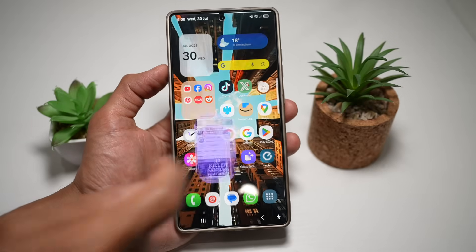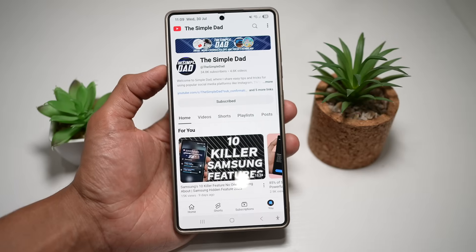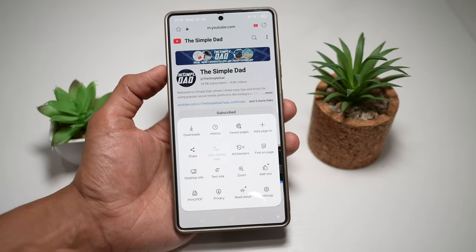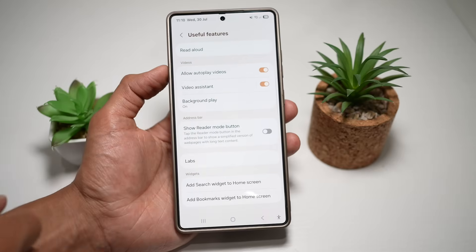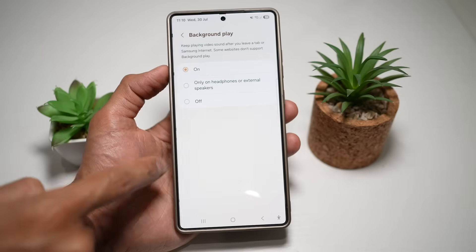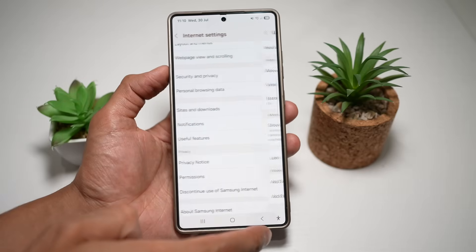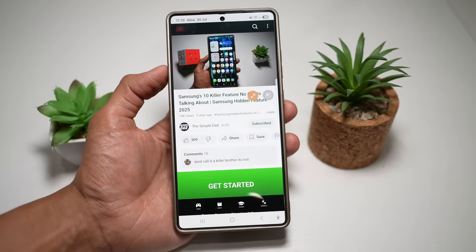Open up the Samsung Internet browser and navigate to youtube.com. Tap on the three lines at the bottom right, then tap on Settings. Scroll down and find Useful Features, then tap on Background Play and make sure this is turned on.